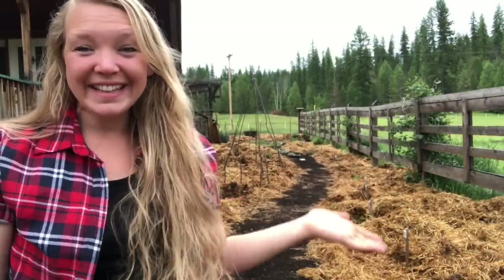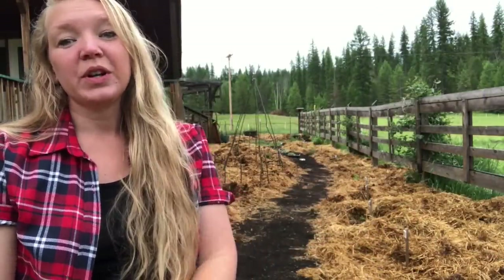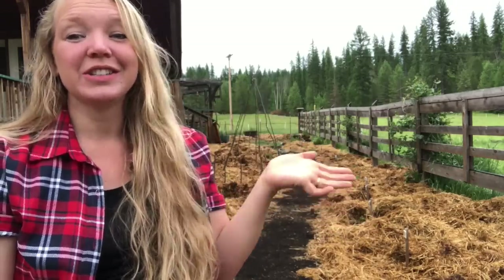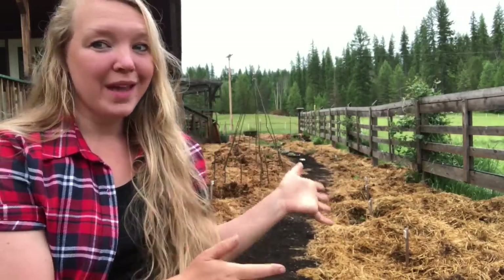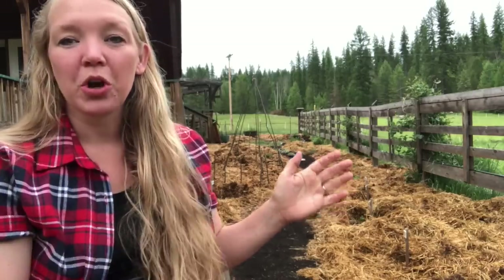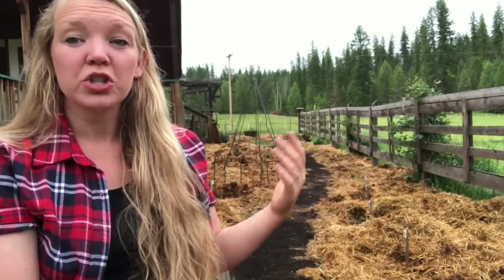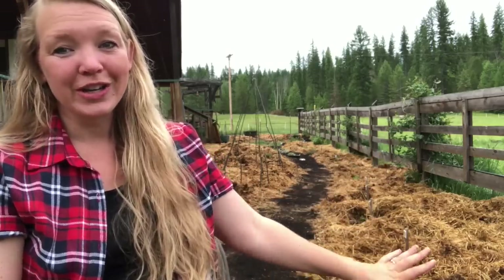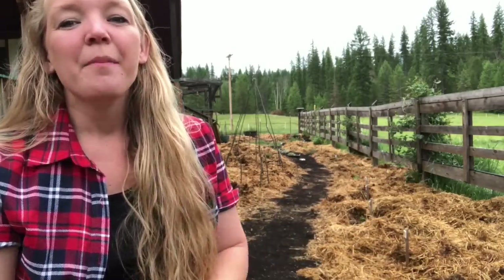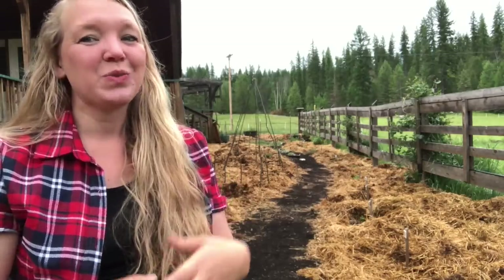Look at the transformation - I've already got over 400 starts in the ground here in the cottage garden. If you're interested in how we made the actual transformation - the mechanics of turning sod into productive ground - go ahead and jump over and watch Josh's video on that.